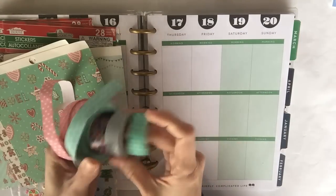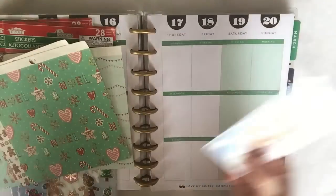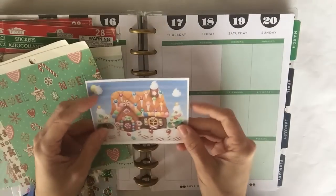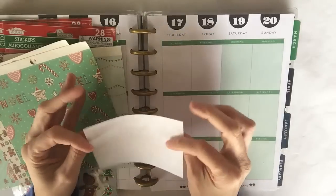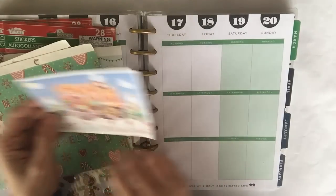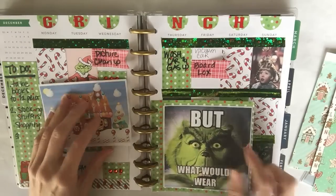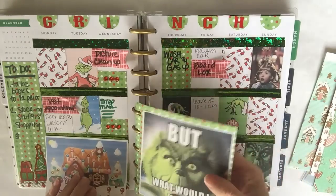I pulled some washi tape that I thought I might like to use — I never know what I'm going to end up using until I get started. And of course I printed out my little page: I just went to Google Images, searched gingerbread houses, and liked this one the most. I'll be making another card insert like this because I like to use the back to write additional stuff.